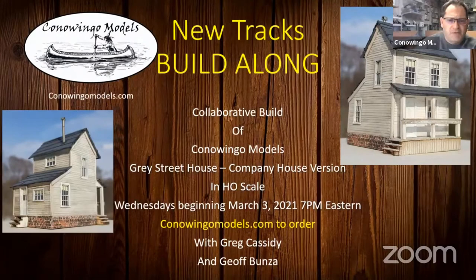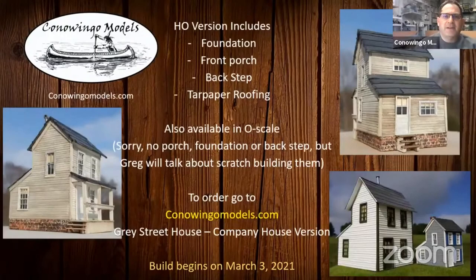The build begins March 3rd at 7pm Eastern. Greg is heading it up, and Jeff Bunza is going to chime in from time to time and help with lighting should we decide to add some light to it. This HO scale version includes a foundation, a front porch, a back step, and tar paper roofing. It's also available in O scale. However, when I came up with the company house version, I wasn't expecting the O scale guys to take so much interest, so I apologize for that. It's going to turn out to be a little bit of a scratch building project for the O scale guys — hopefully that's a happy accident.